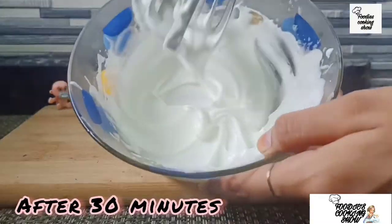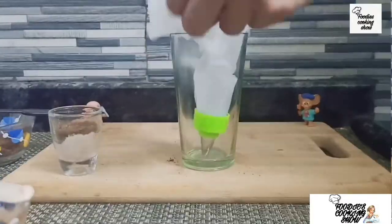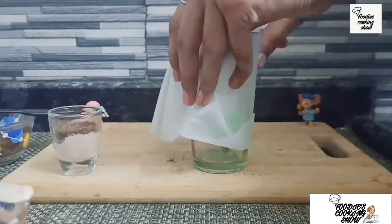30 minutes later, we will whip our cream and our cream is perfect. Now we will add it to a piping bag.